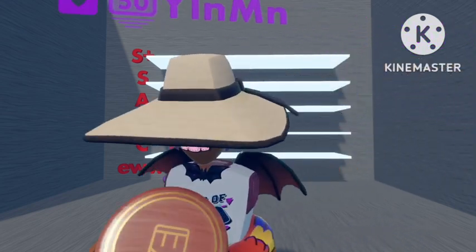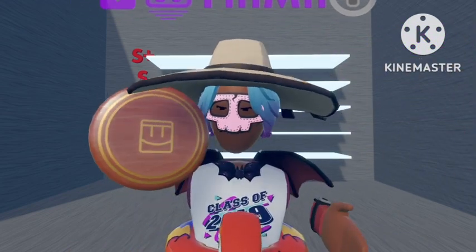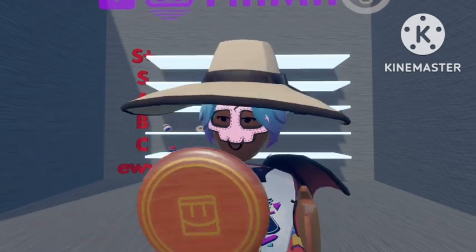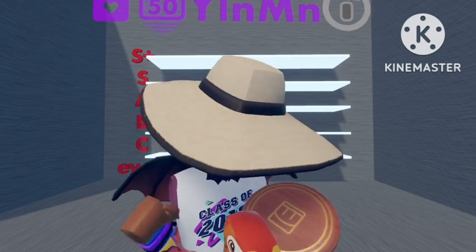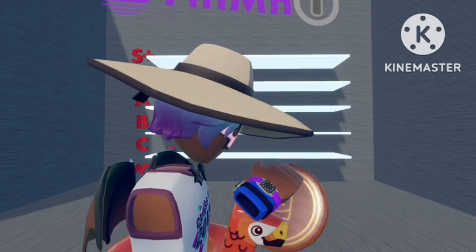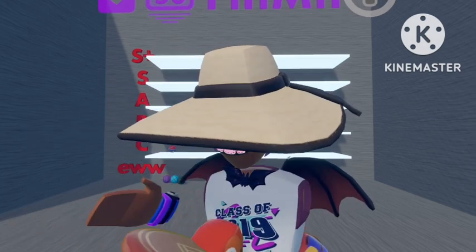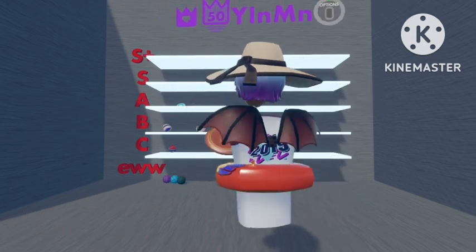The last frisbee I have is the wooden one. This one I like quite a lot because it's basic but it does work for me. I like the golden part that goes around the end and the nice simple symbol in the middle, so this one can go with the other disc — in A rank.